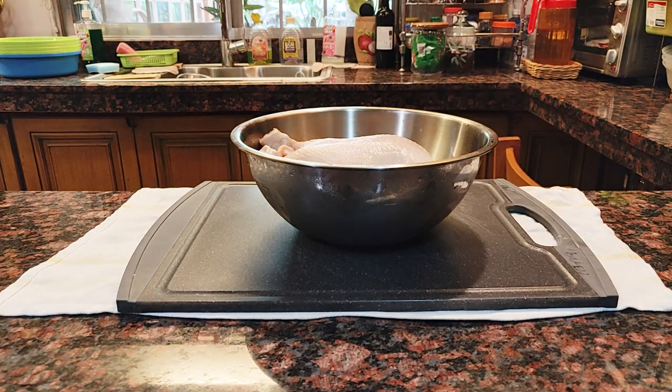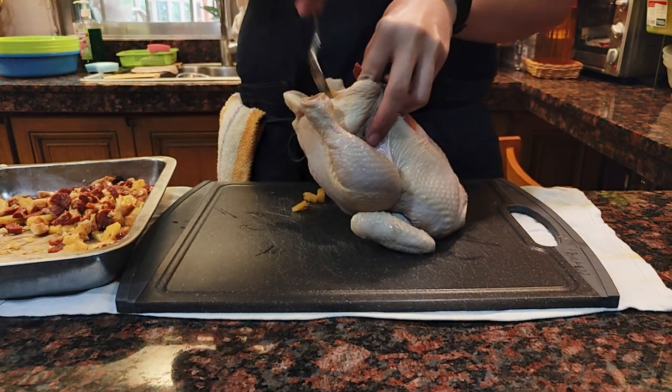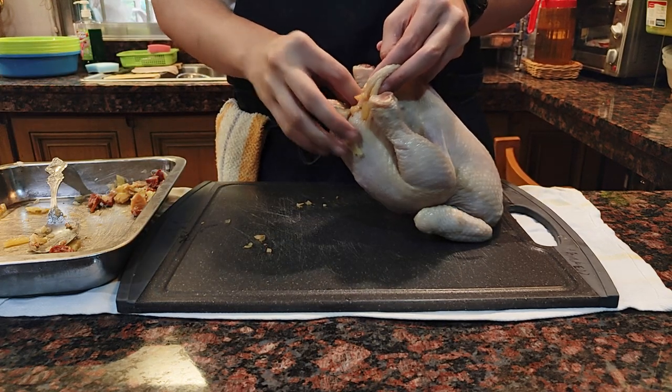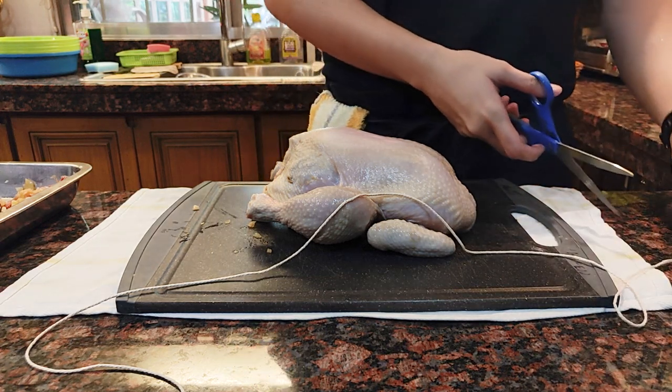Bring the chicken out of the fridge and drain completely. Now let's stuff this chicken from its cavity. I'm pretty sure there's something called overstuffing — I felt a little too ambitious here and just stuffed this poor chicken until it couldn't handle any more stuffing.